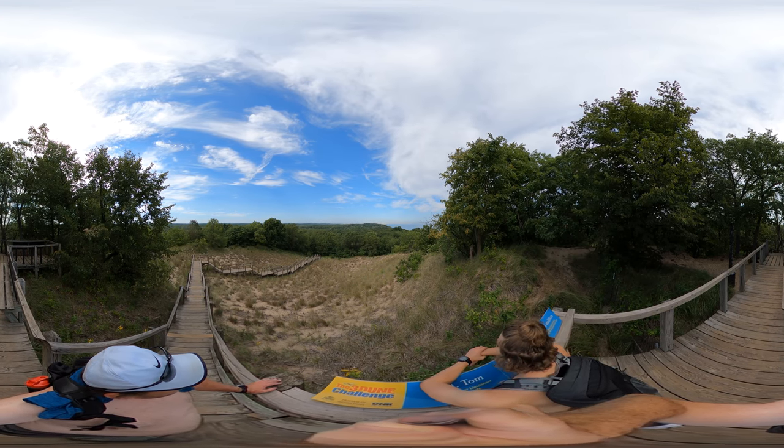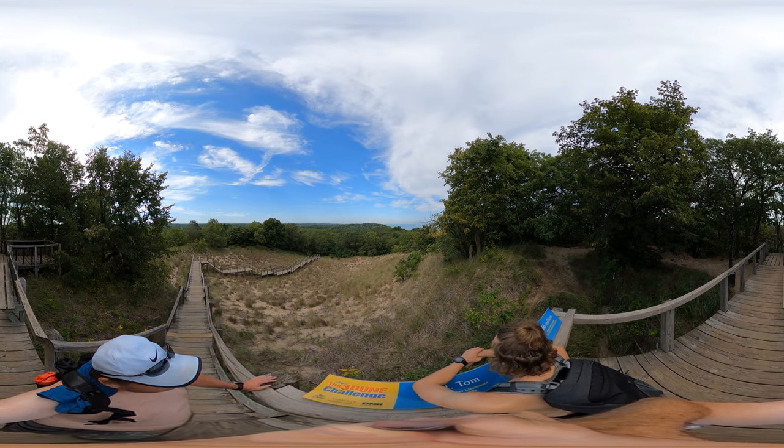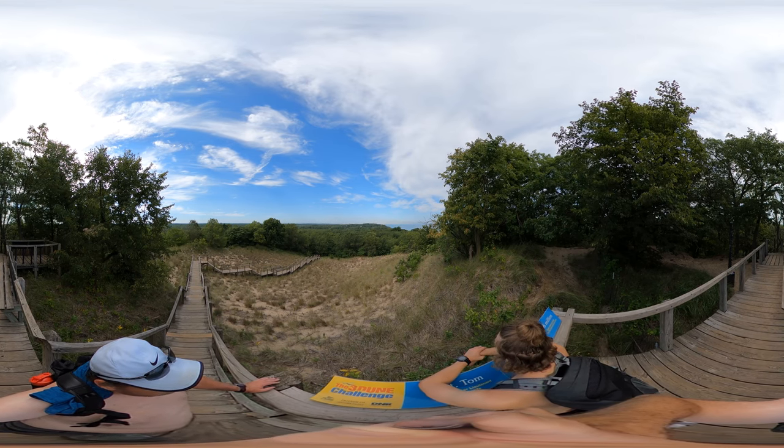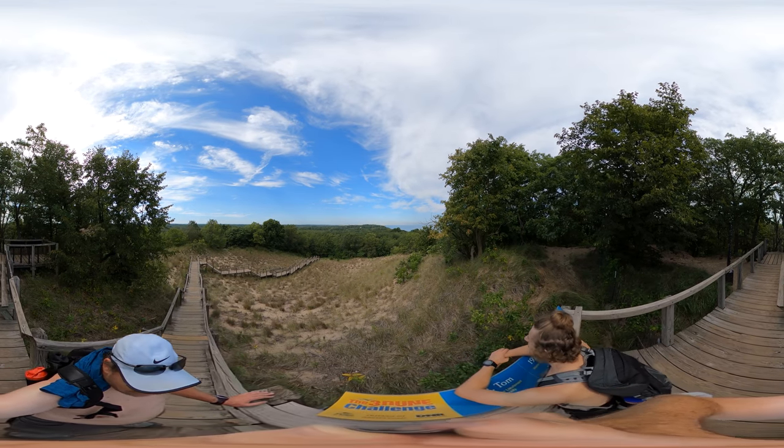I would say this is why we have a 360 view. I'm happy to not have to do a pano, instead just do this.